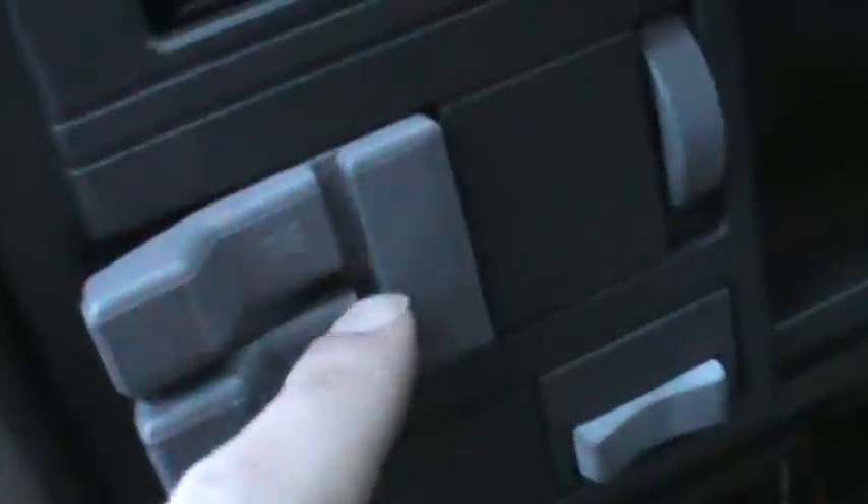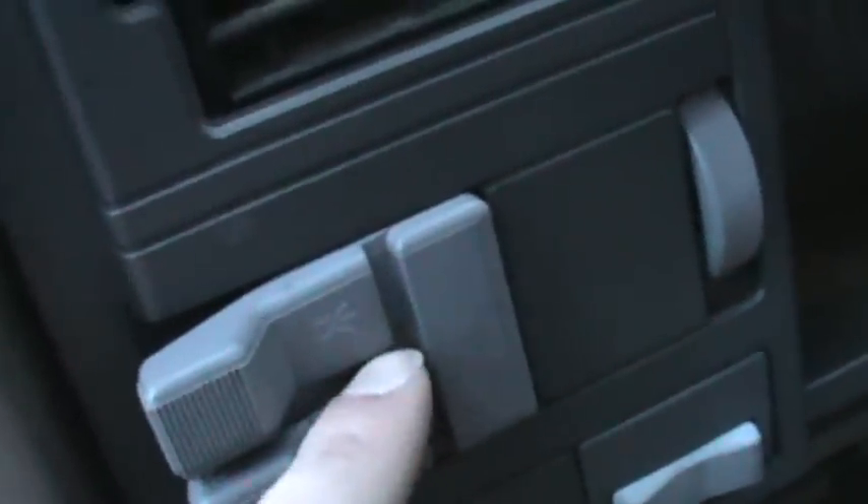Oh, and I almost forgot — this white wire, this is to flash your parking lights. A schematic and a list of wire color codes really comes in handy here. I had to take this black trim panel off and I was looking for my parking light wire. In my case on my truck it's brown and it goes right to this switch on the other side. So I had to take this white wire, which is my parking light output from the keyless entry module, and splice it in — run it up through here and splice it into the brown wire.